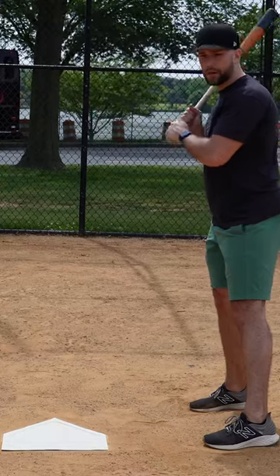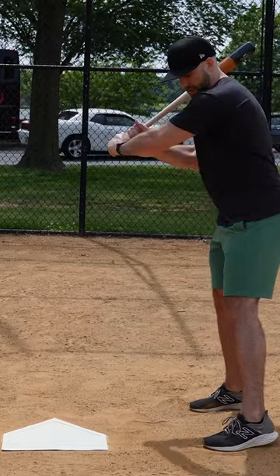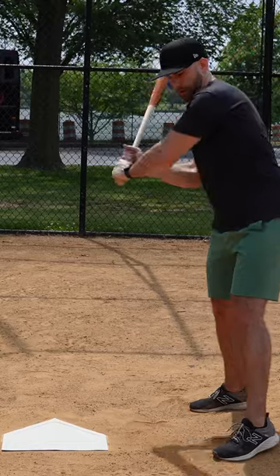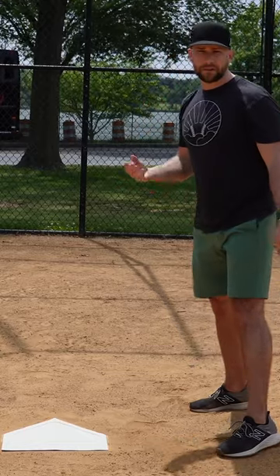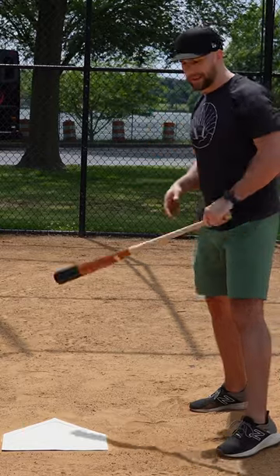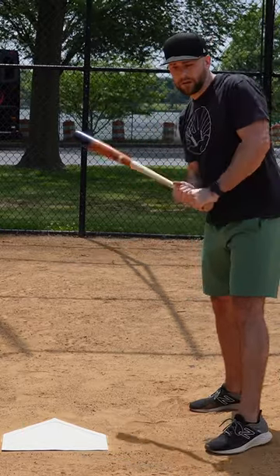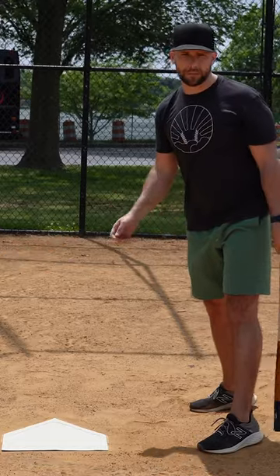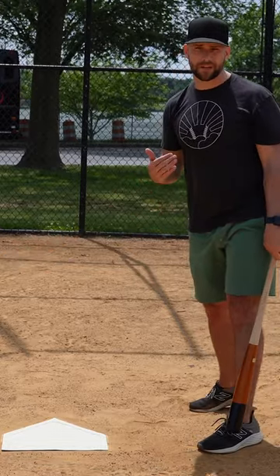As a pitcher, this is pretty easy to spot. If you see some daylight between their arms and their body as they start their swing, and you see their hands start to cast and reach out, that's a good sign they're not going to be able to get to inside pitches very well. They're going to be late to pitches and will have to extend their arms to be successful. So you'll be able to beat those kinds of hitters inside.